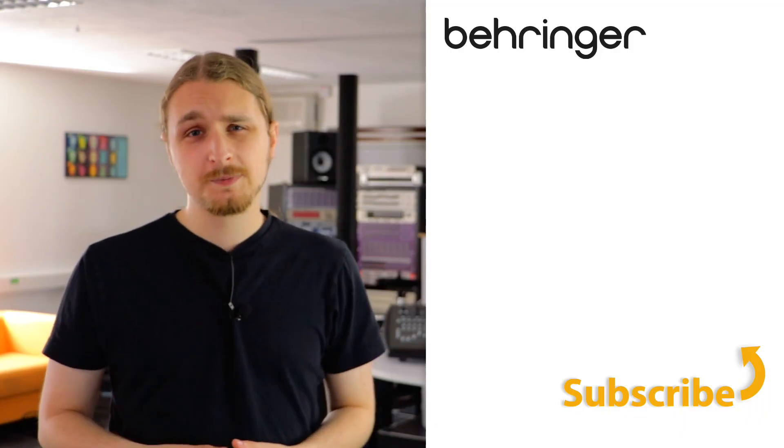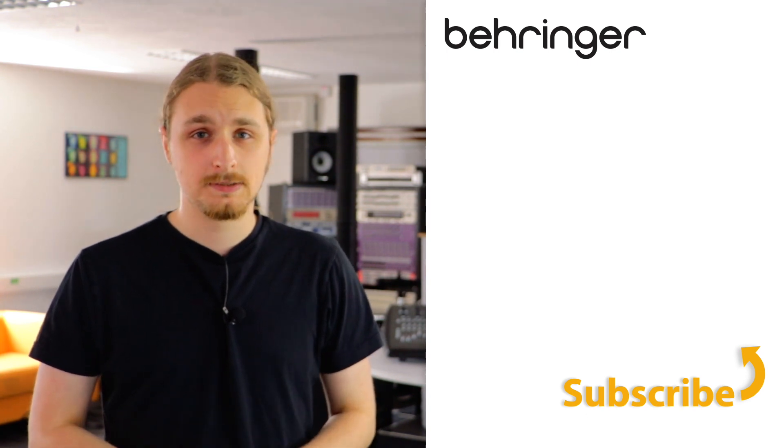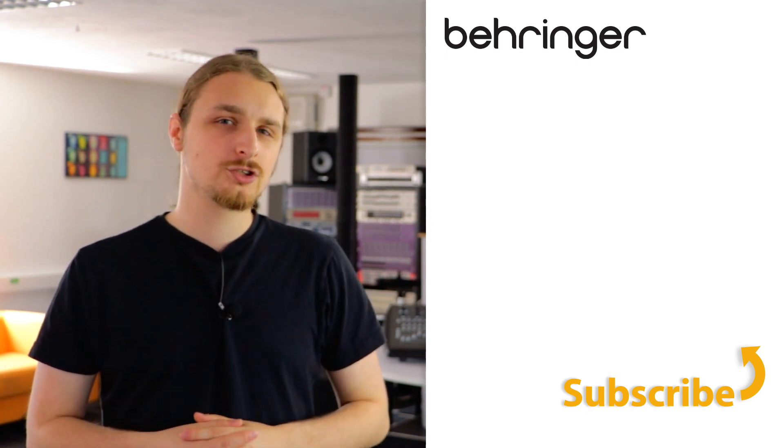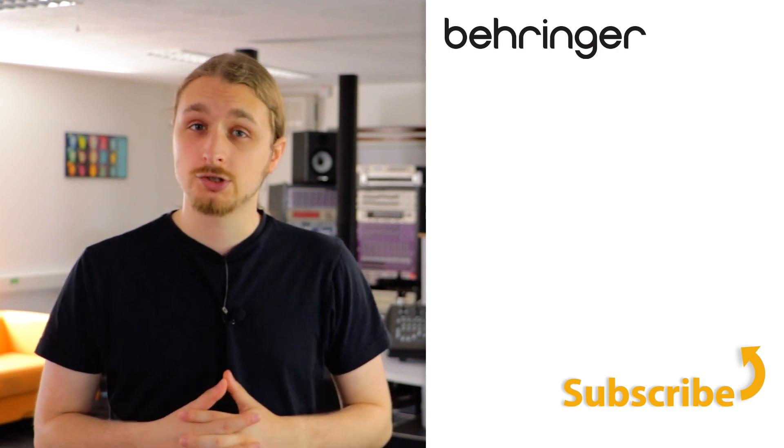Thanks for watching. If you're experiencing any problems, please head over to the Behringer website and submit a support ticket. Also, go ahead and check out some of our other YouTube knowledge-based channels and don't forget to go and join the Music Tribe community.